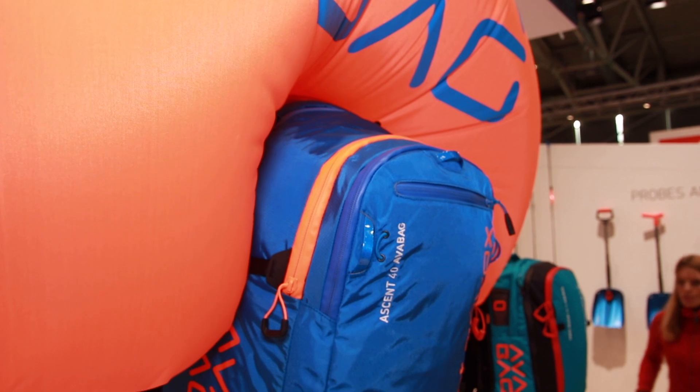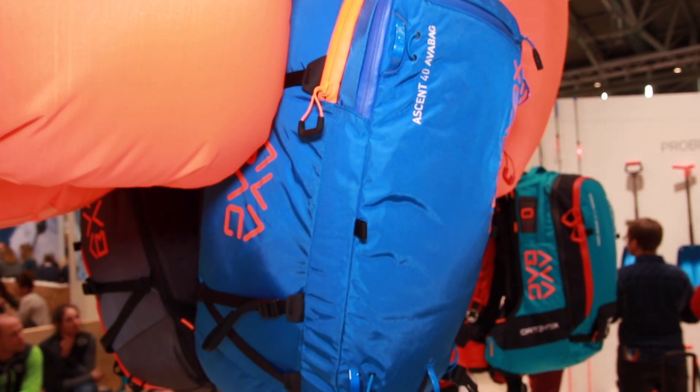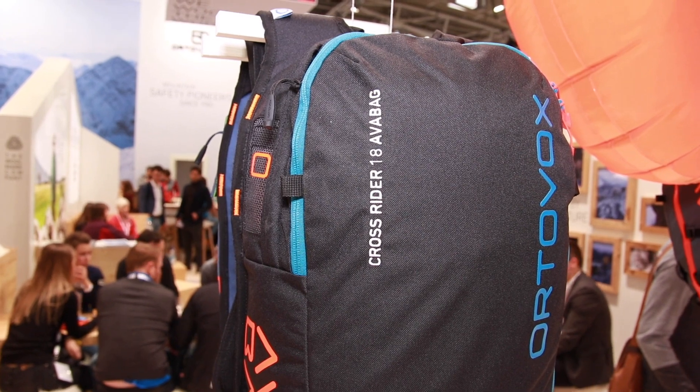We're here with Rabia from Ortovox, who has a new size on their avalanche backpack. They have the new Avabag Ascent, which comes in 40 litres or 38 litres for a shorter back, so it fits perfectly for smaller people too. The Avabag system itself weighs just 690 grams, making it really light and comfortable. The new bigger version is ideal for several days in the mountains, like hut-to-hut touring.